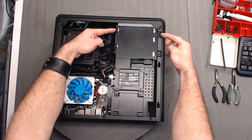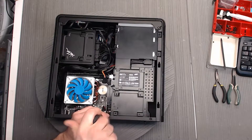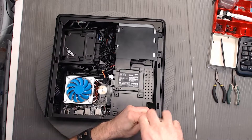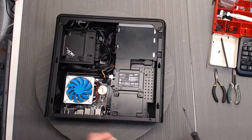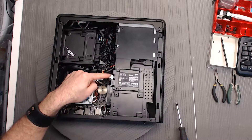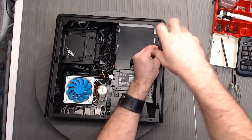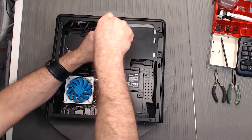Next up, we're going to go ahead and remove these six screws that Houston is pointing out. While he's doing this, I just want to point out these SATA connections. You can decide, if you want to, to disconnect those. Do note that there might be some hot glue holding them in place, typically with the larger connector.